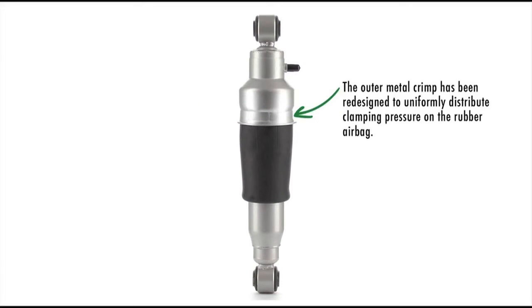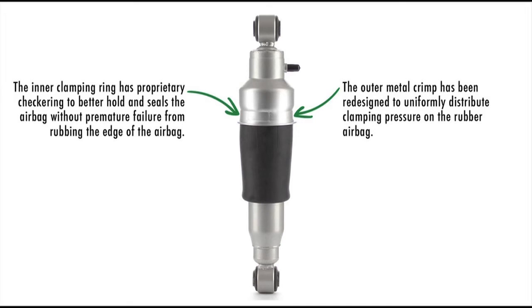The outer metal crimp has been redesigned to uniformly distribute clamping pressure on the rubber airbag. The inner clamping ring has a proprietary checkering designed to better hold and seal the airbag without premature failure from rubbing on the edge of the airbag.